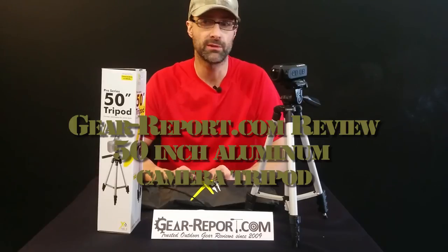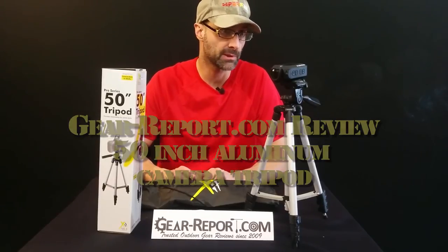Hi, this is Jeff at GearReport.com with a quick preview review on some photography equipment. A little bit different than what we typically talk about here, but we're doing a lot of video reviews. Picked up some photography equipment and thought we'd share our feedback on that as well.